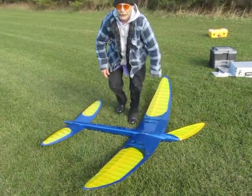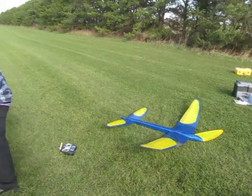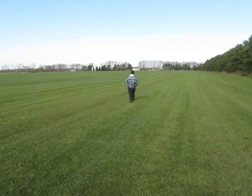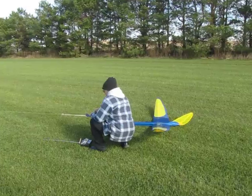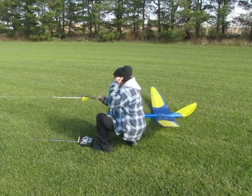This is going to be the first launch with the Hobby Lobby two to three meter high start. Now in the review for this Hobby Lobby high start,